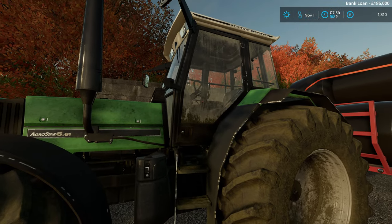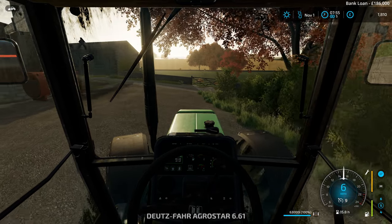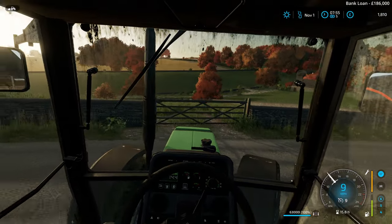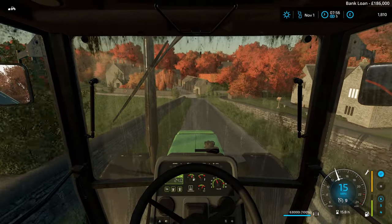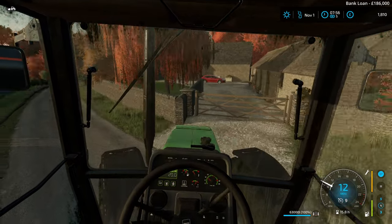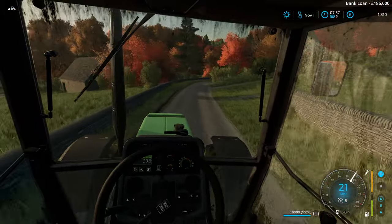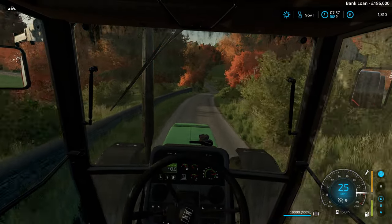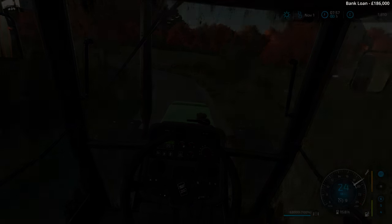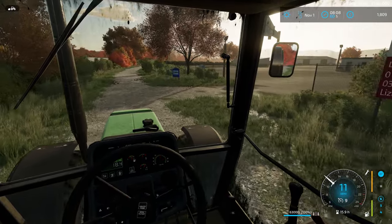This is now warmed up sufficiently - let's take the first load up there. It's a heavy load - a lot of bales of silage, and silage can be quite heavy. Here we are - I think this first turn, yep, this first turn to the biogas plant on the right.